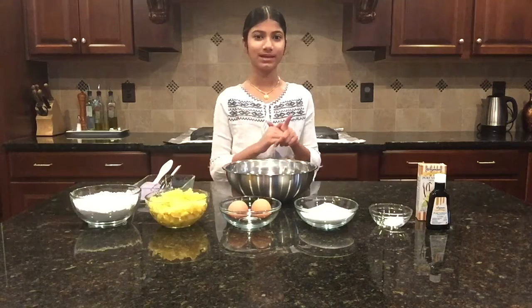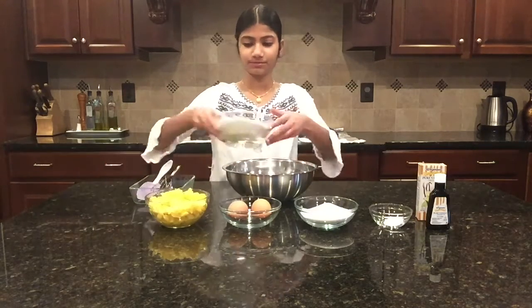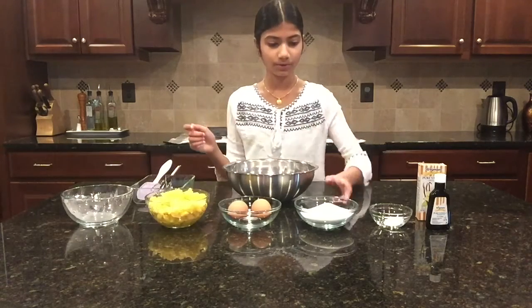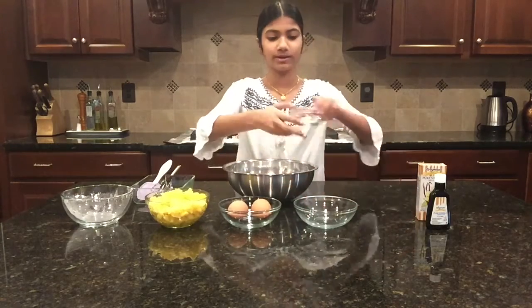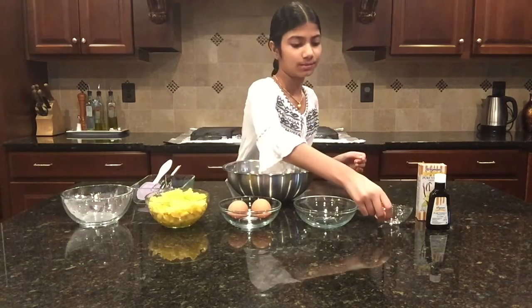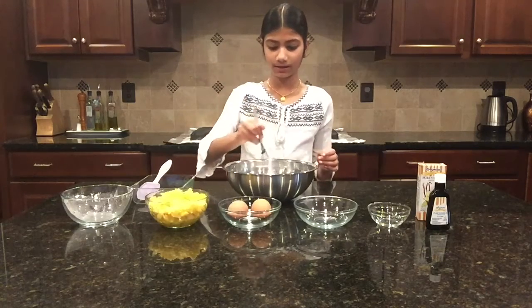So let's start baking. First I'm going to pour in the flour — we've got that in. Now I'm going to add the sugar, and then the baking soda, and I'm going to quickly mix it in before adding in the eggs.